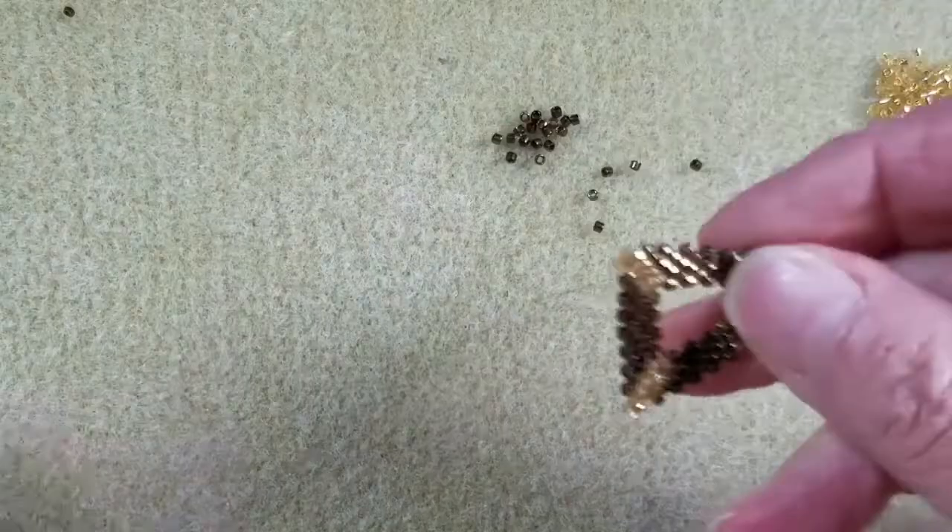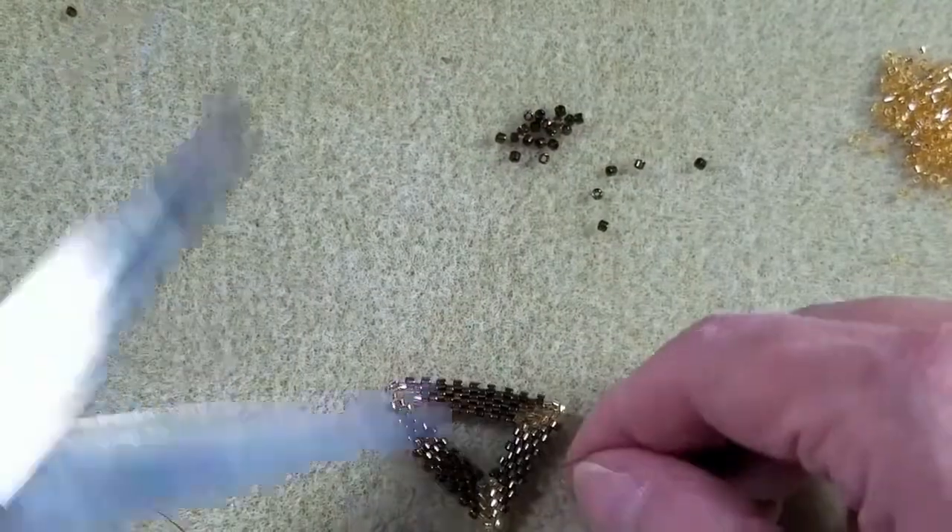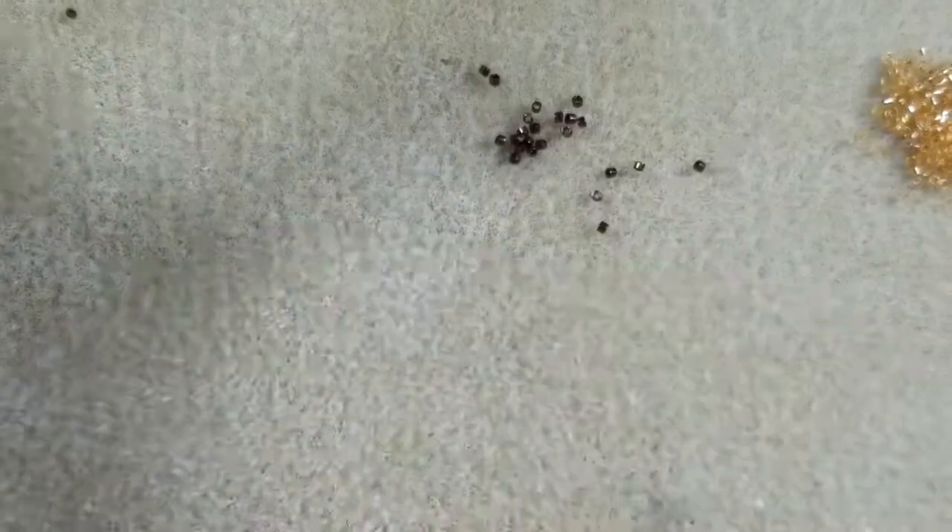Now my thread is really nice and secure. I can simply take the scissors or thread burner and end the thread.